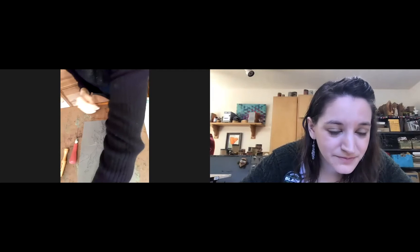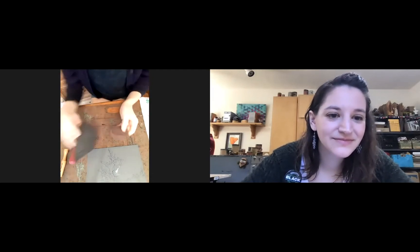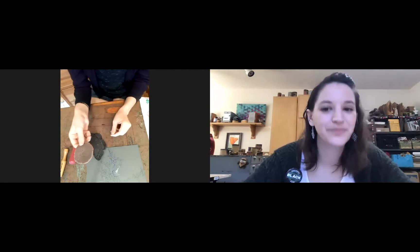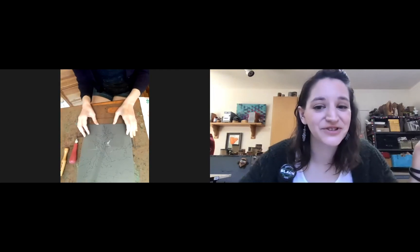The bandana we looked at a minute ago that a friend of mine just won — that is done with those block prints, right? Yeah, I hand-carve all of the linoleum block prints and then print them. I actually have a demo set up I could show you. Here are some of the finished block prints — they end up looking like this.